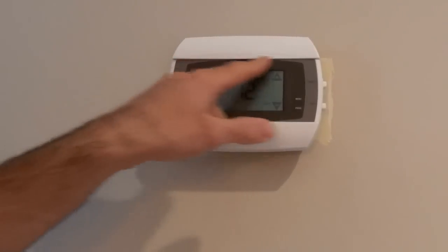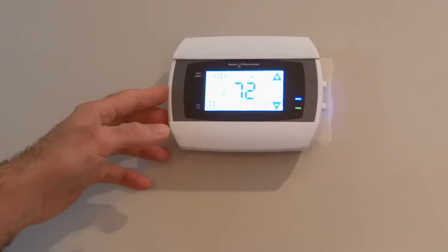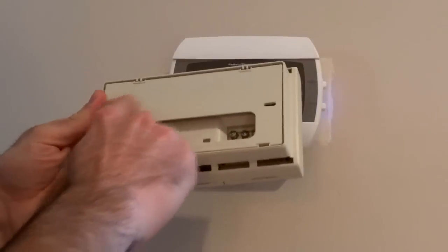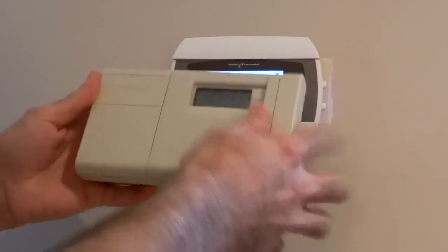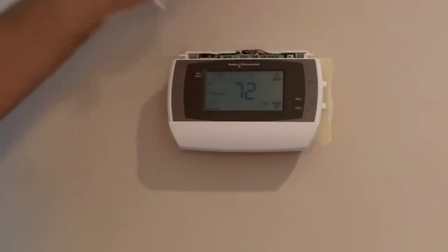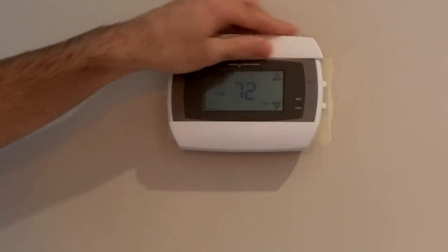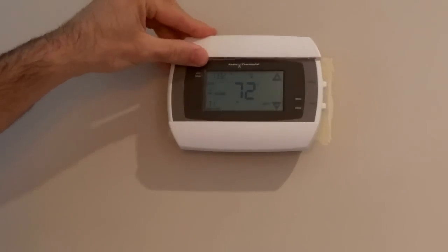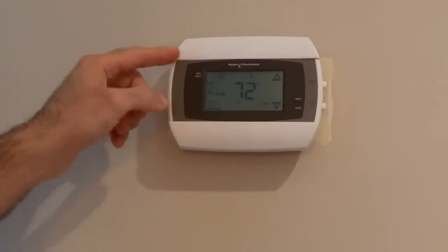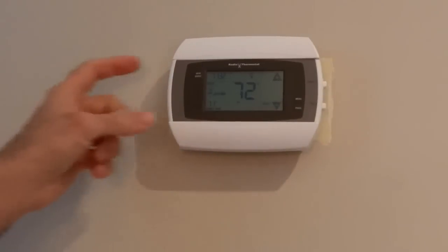Feature-wise, it has a large touchscreen which is pretty responsive and intuitive to use. It doesn't have a mounting bracket like the old thermostat — I would have preferred that because it makes it easy to unmount if you have to. This one mounts using four screws under covers in the four corners. It also has two expansion slots on the sides, and the Wi-Fi version comes with a Wi-Fi module that gets inserted into one of those slots.